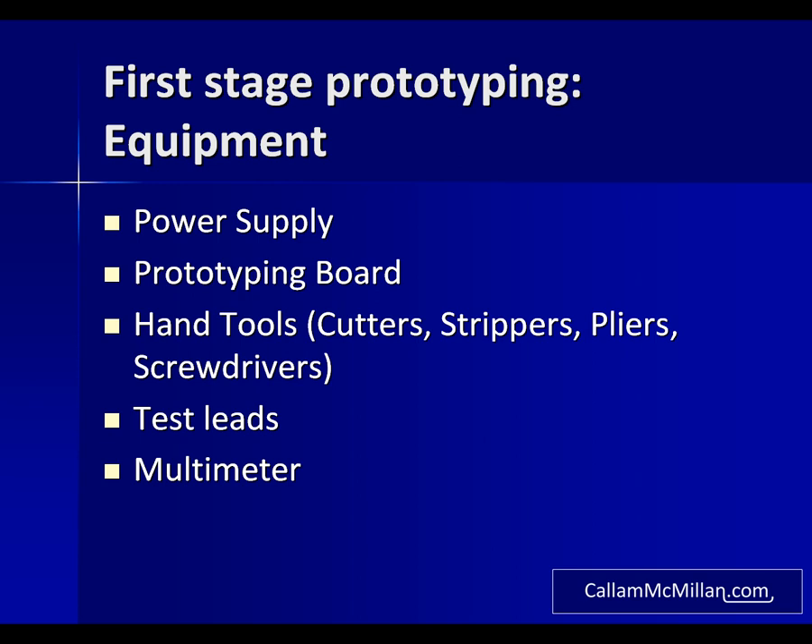For the first stage you'll need a decent adjustable voltage power supply. I was fortunate enough to find a triple output one for 50 pounds. This gives me a variable output of 0 to 30 volts and 0 to 2.5 amps, and fixed 500 milliamp 5 and 12 volt outputs. You'll also need some breadboard — it may be referred to as prototyping board, and the bigger you can get it the better. You'll need some hand tools: primarily wire cutters and strippers, some pliers and a set of screwdrivers. You also want a set of test leads and a multimeter for testing your circuits.